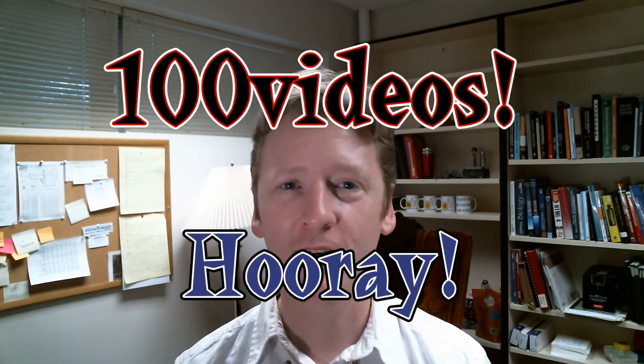Good morning my fellow scientists. It is Thursday, June 1st, 2017. This is my 100th video on YouTube. Hooray!